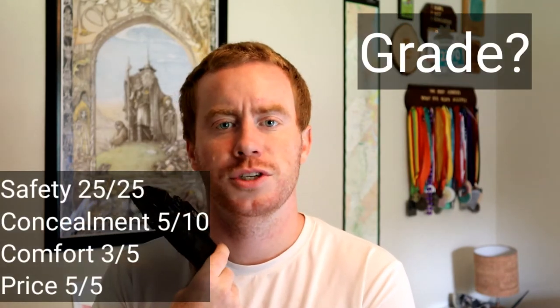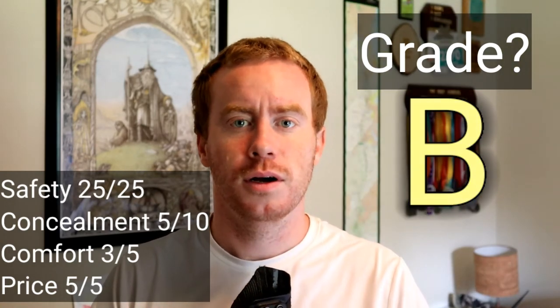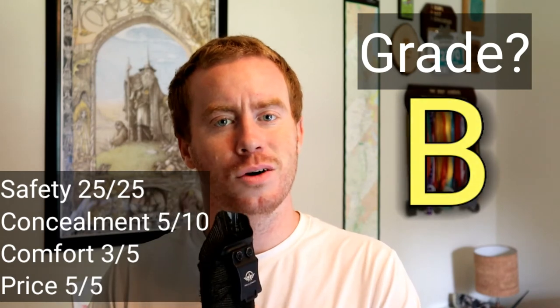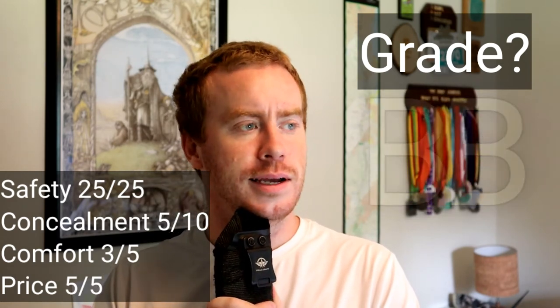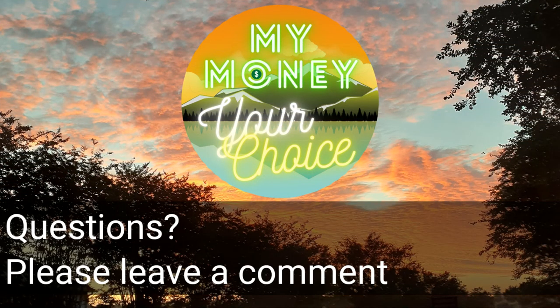So that's my review of the Taurus G2C in-the-waistband holster by Polecraft. It got 38 out of 45 points, which comes out to a B — not bad for a $24 holster from Amazon. If you like this video, subscribe, like, and do all that other stuff. Thanks for watching.